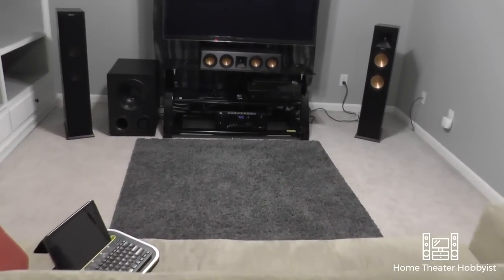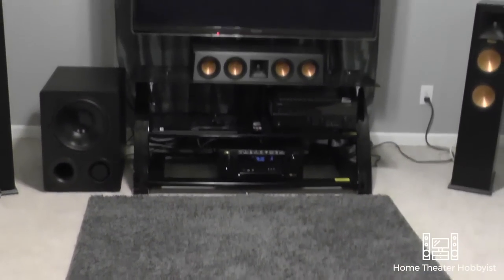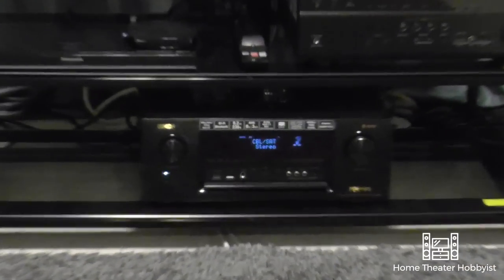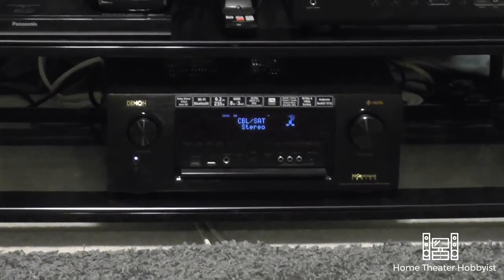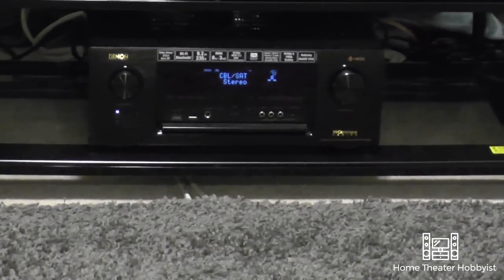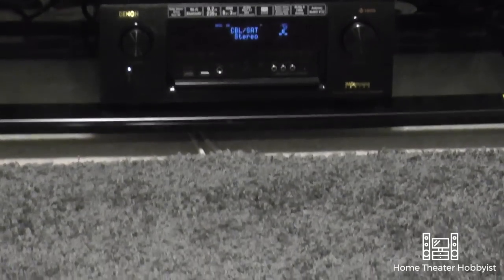I also bought that rug to hide the cables for my rear speakers. We've got the Denon AVR-X4400H — that's currently my receiver. It is a 9.2 channel amplifier. I've done a review on that and I really like it.